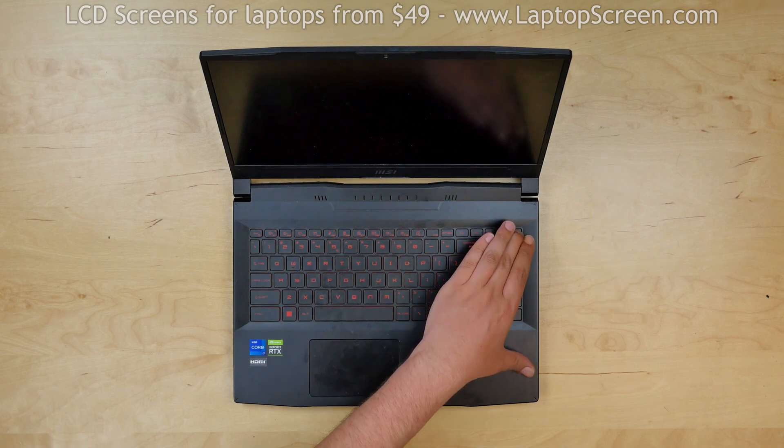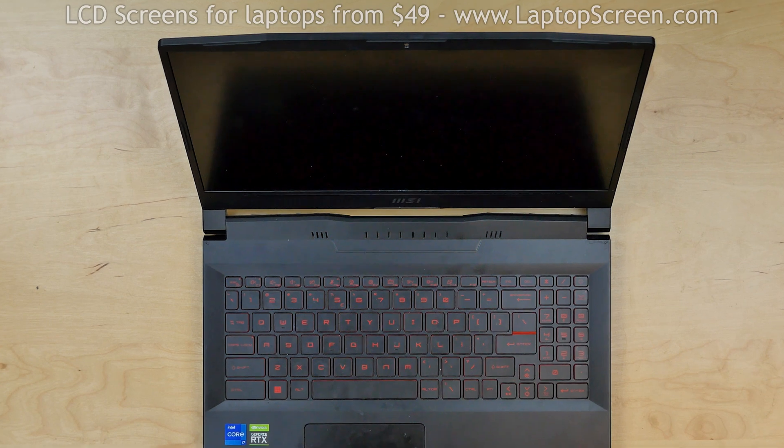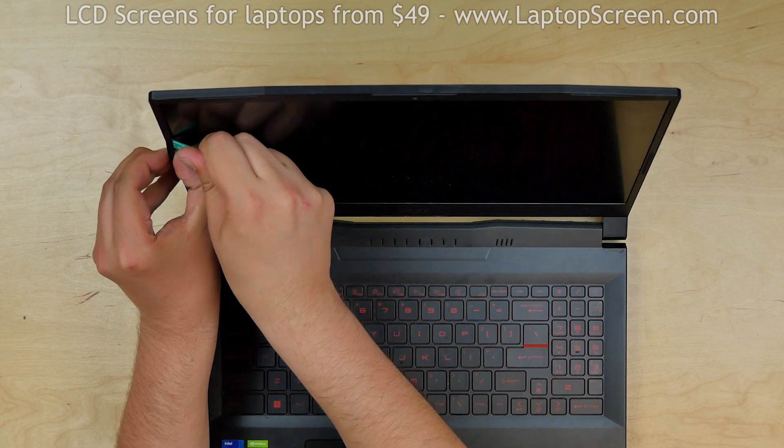To begin, turn off the laptop. Now we can remove the bezel. The bezel is held in place with tabs and strips of glue. Using a plastic pick, pry off the inner edge of the bezel.